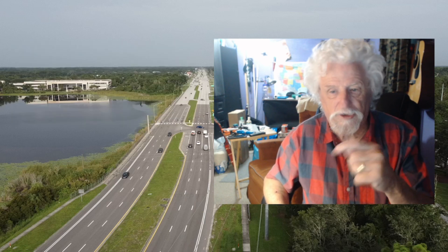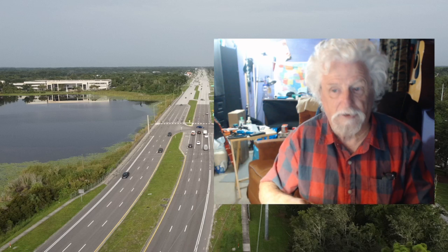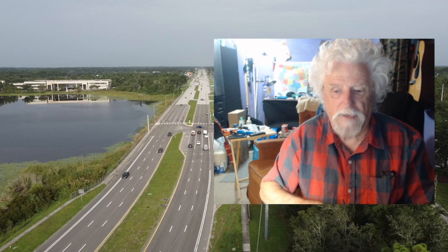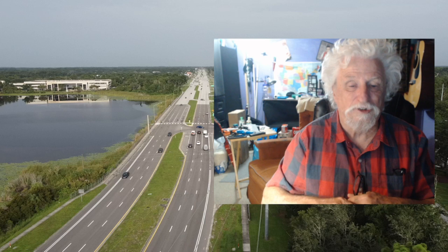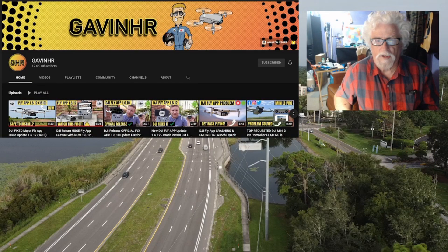I tagged a couple of other people that fly DJI drones, and this person contacted me. He has a website that has all the older versions of the DJI drone app, and he told me which one to download to go with my Motorola phone. DJI has been updating the app like every single day. If you don't know for sure that the app is compatible with your phone, find that out before you update — it's going to cause you a lot of trouble.